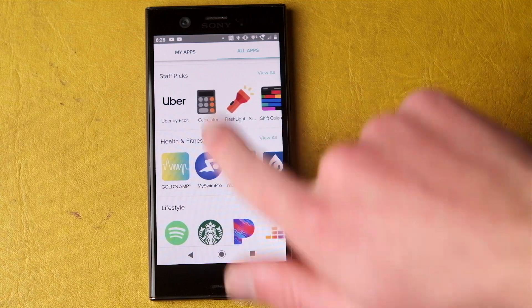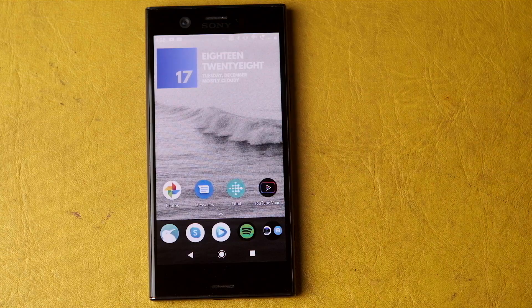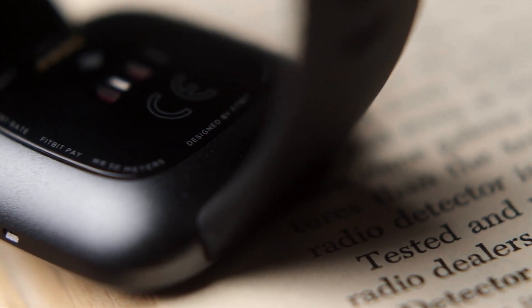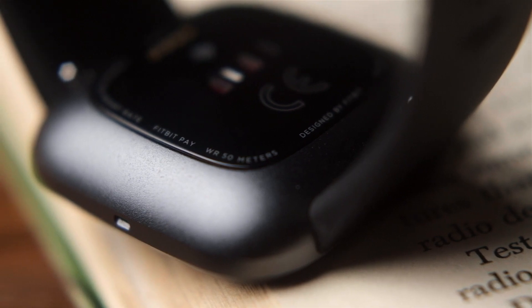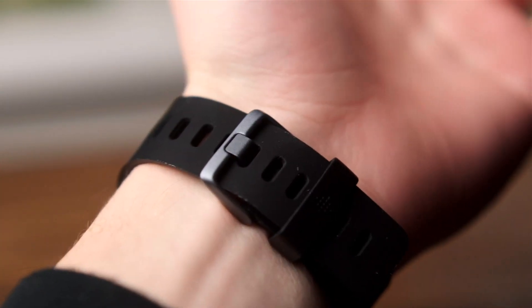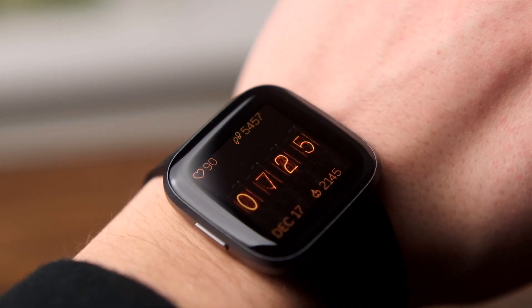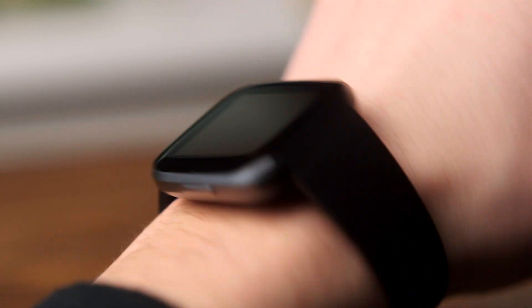You can also configure Fitbit Pay from this app, but since neither my bank nor my credit card are supported, I couldn't test it. The optical heart rate monitor using Fitbit's Pure Pulse technology seemed to be pretty accurate in my admittedly unscientific testing. The watch is also water-resistant down to 50 meters. Raise-to-wake has worked excellent for me, and the comparatively small screen and large bezels surprisingly haven't really bothered me, mostly because the deep blacks of that OLED display blend in so well.